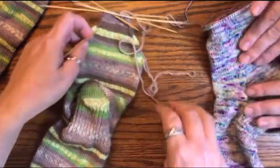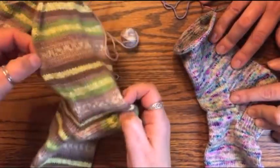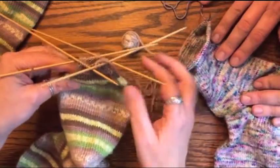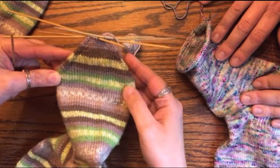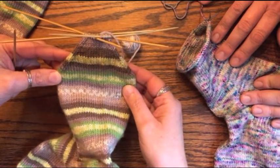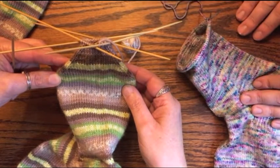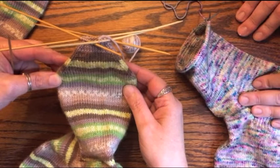Once you've transferred over to the DPNs you're ready to start your decrease rounds. It's very similar — it's exactly the same — as the decrease rounds you did on the gusset. Louise's sock is at the point where she's done the decreases as marked in the pattern, just like the gusset decreases. She's ready to do one more round of decrease and then Kitchener the toe.